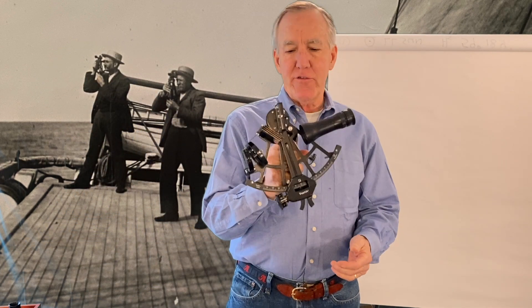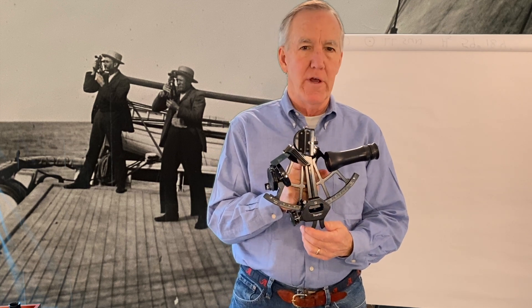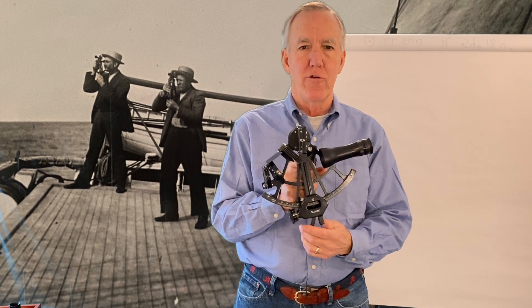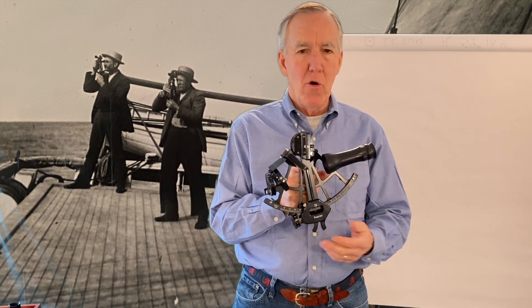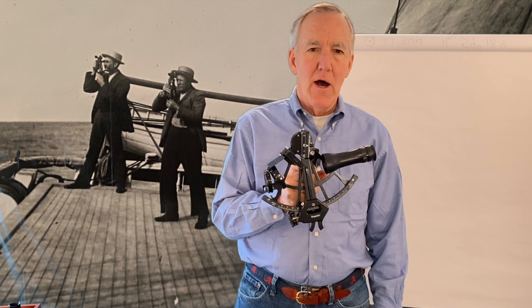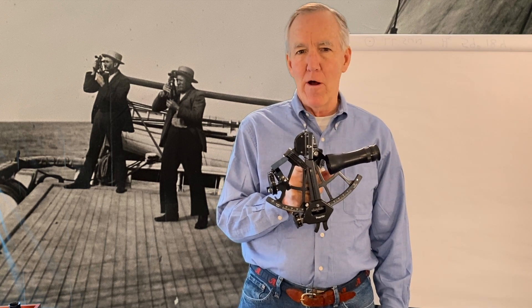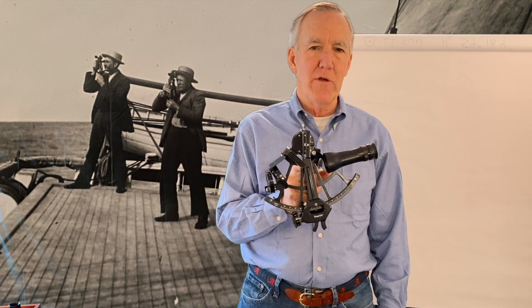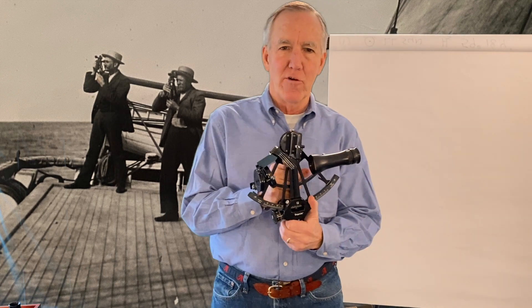This is my sextant. It's a Tamiya Spica model. It's a little over 40 years old, still pretty much as good as new. I've replaced the mirrors a couple of times, but no more than that. If you keep them well clean, rinse off the salt water, put a little light oil on the moving parts once in a while, keep them in the box, they'll be fine for generations.